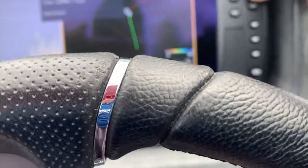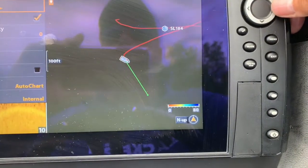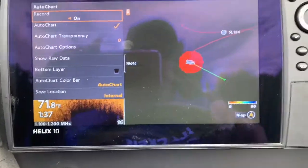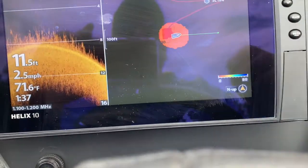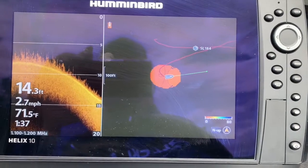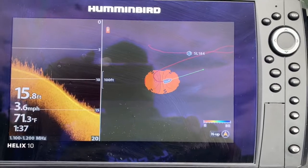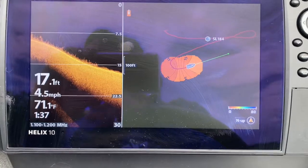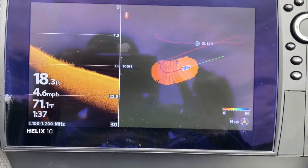Go to menu, then Auto Chart, then Record — see it says 'Record On.' Now we're going to start mapping it. You can leave 2D on, leave down imaging on, and just drive all over the hump and map it. I'll do the mapping now and come back to show you the hump relative to everything around here.